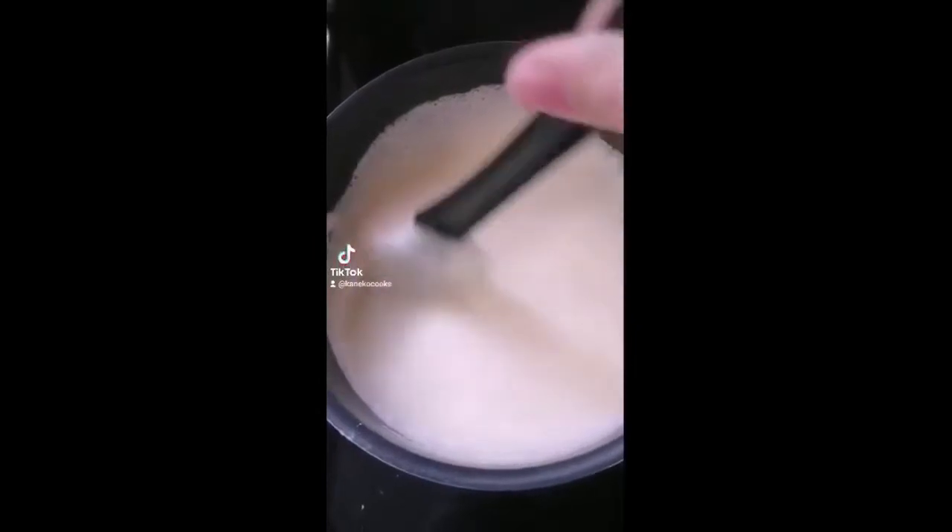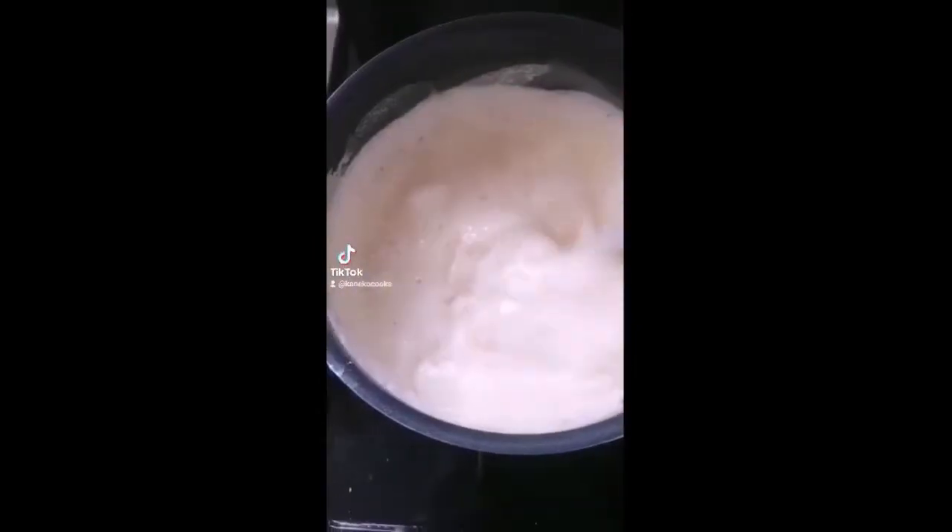Strain it back into the pot. Constantly mix on medium heat. Once it starts to thicken, put it on low. Strain your custard one more time.